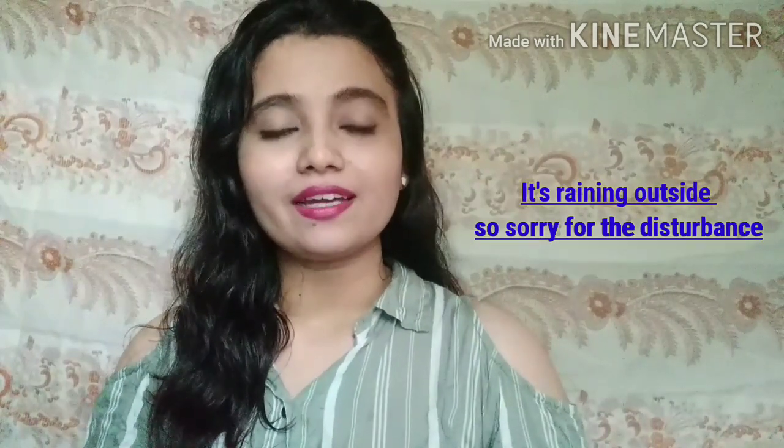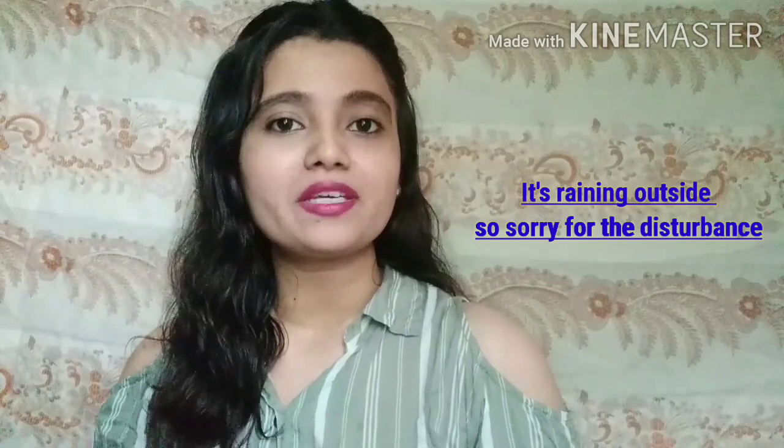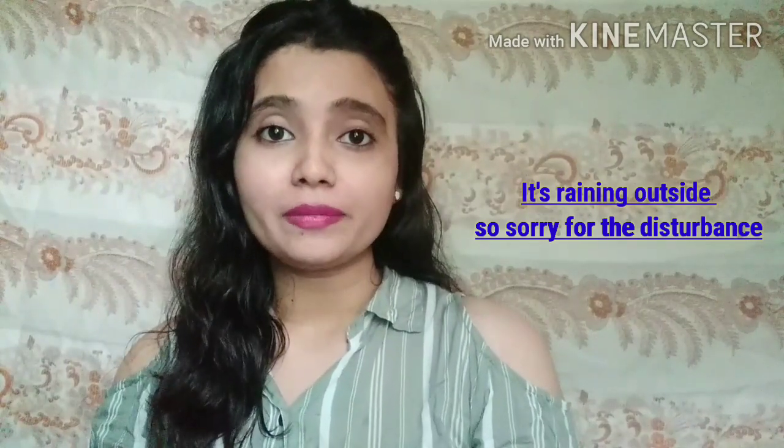Hey friends, welcome to my channel Aditi's Make Studio. As you all know, our channel is a studio. In today's video, you will see what you know from the title or thumbnail. So let's start without wasting time. This is my jacket which has a hole — it's not so new — but now you can see it clearly. Let's repair this hole and give this jacket a new look.